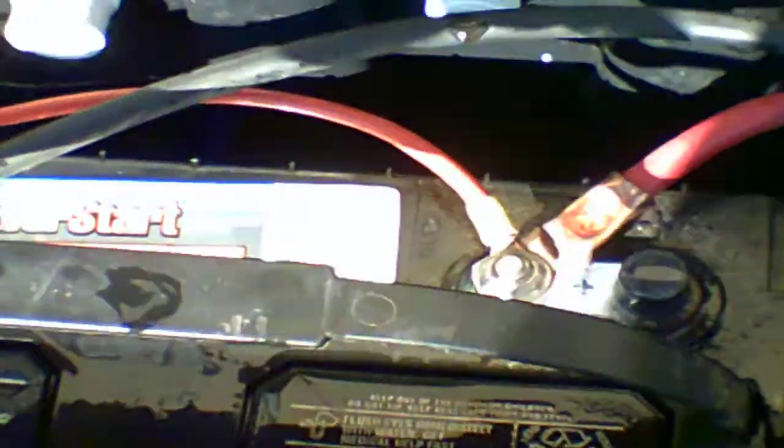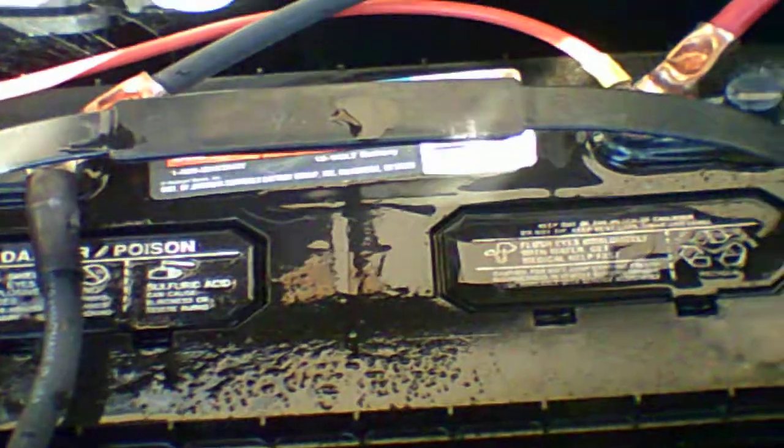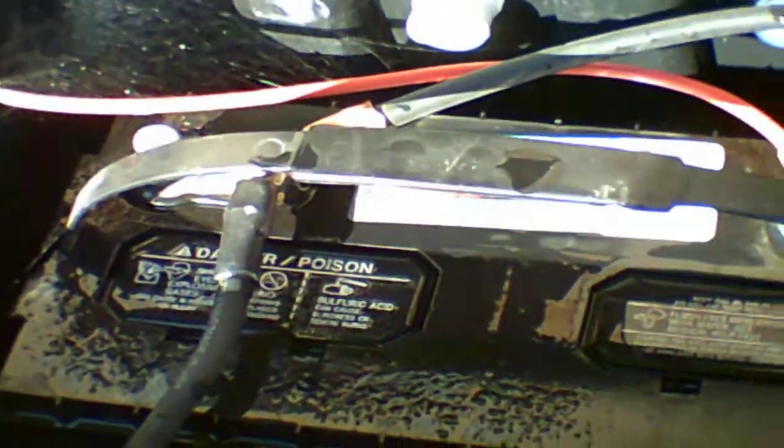These are the batteries I use. If you're going to try to run a deep freeze or something that pulls a lot of draw, always use some type of timer or do not ever run your appliance fully all the time. Running something like a deep freeze during the day is fine — you can let it run as long as your solar can keep up with it.